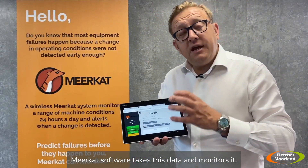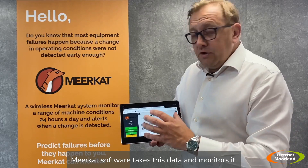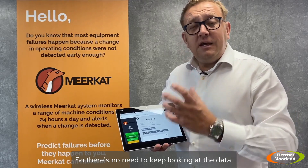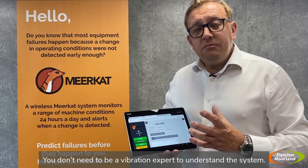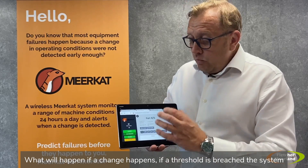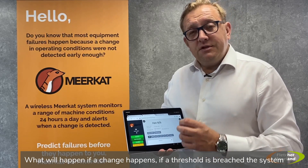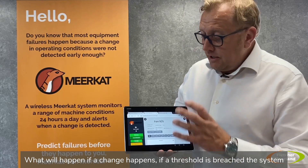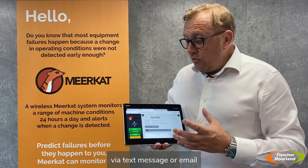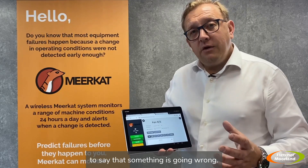The Meerkat software takes this data and monitors it. It learns your site and learns what's going on, so there's no need to keep looking at the data. You don't need to be a vibration expert to understand the system. If a change happens and a threshold is breached, the system itself will alert your maintenance teams via text message or email to say that something is going wrong.